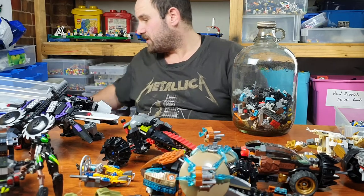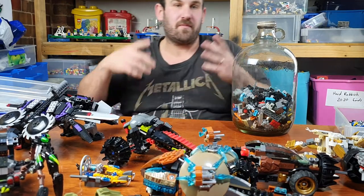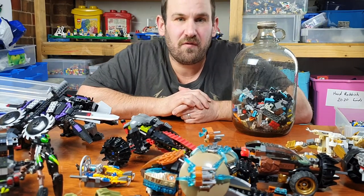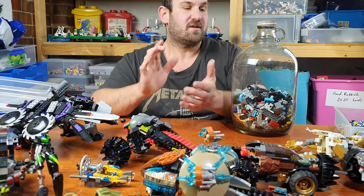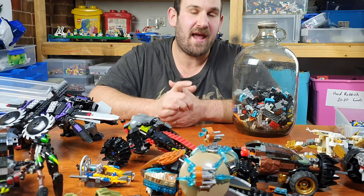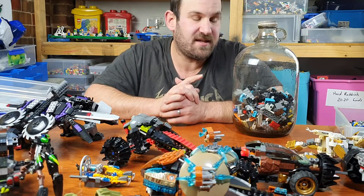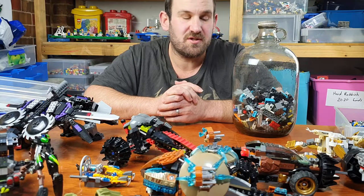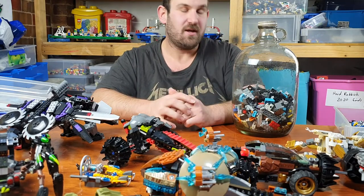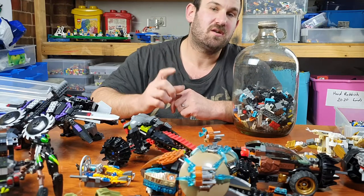The bottle is about a third full, so wait for update video 4 to keep on counting. Go to the original video and say how many pieces you think are in the bottle for your chance to win — the closest person is the one that will win. Thank you very much for watching. Bye for now.